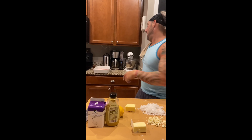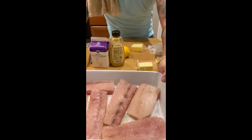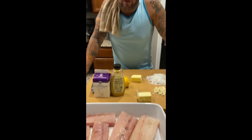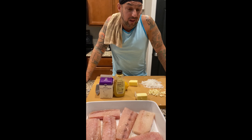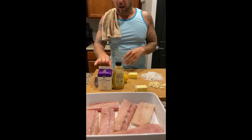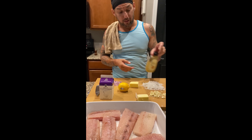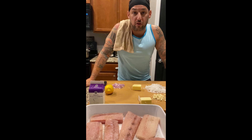Today we're doing mahi and we are going to do a mustard cream sauce with it. Super simple recipe. We got our mahi fillets laid out — salt, pepper to taste, garlic, onions, butter, heavy cream, spicy brown mustard, shallots, and we're going to use fresh lemon for the lemon juice in there too.